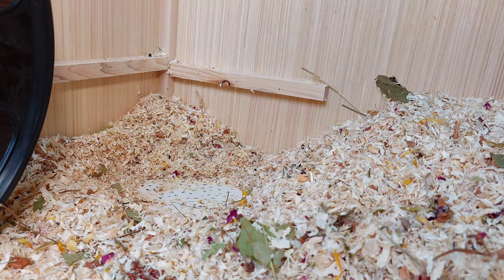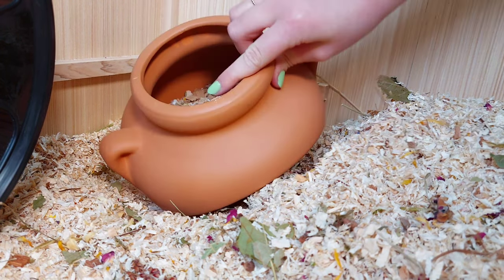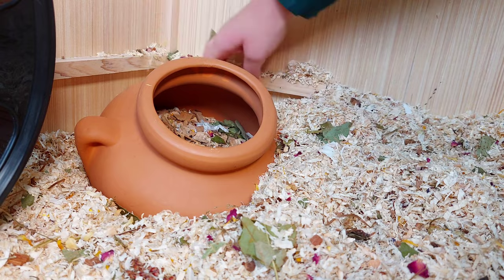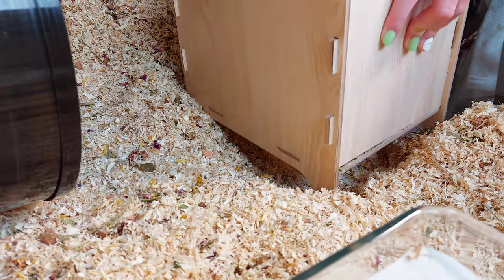On top of another platform I'm making space for a dig box. Inside the dig box there's some beach chips. It is very important to provide your hamster with different digging materials and textures because it adds enrichment to their enclosure. Then at the front of the enclosure I dig into the bedding again to add another type of dig box.